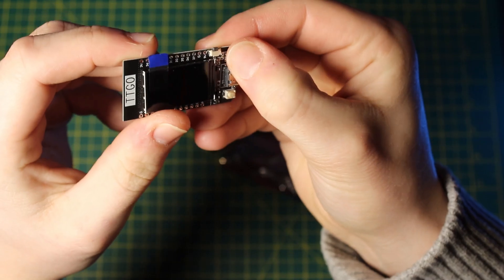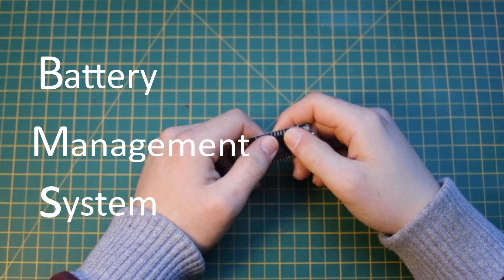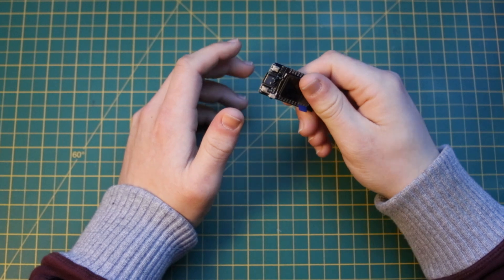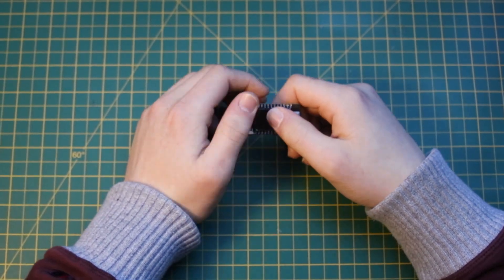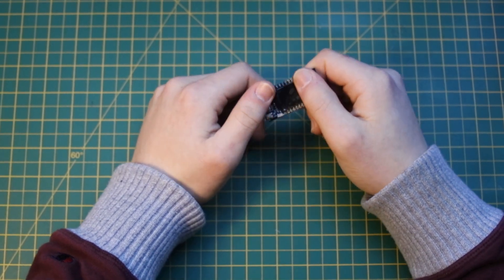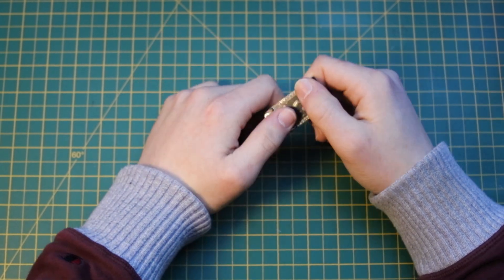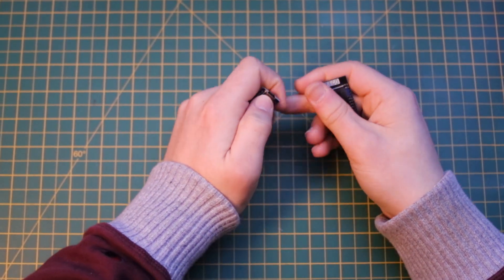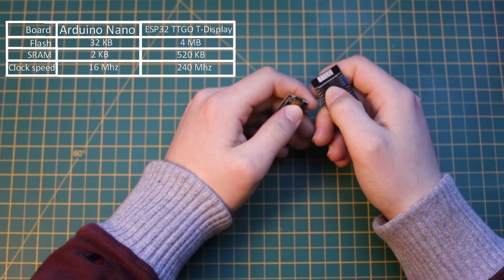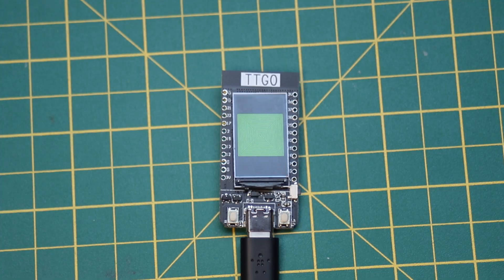The board has an LTH78 BMS IC, which stands for Battery Management System, that manages the battery. Basically it protects the battery from short circuit, overcharge — which is when the battery is charged to too high a voltage — and over-discharge, which is when the battery is discharged to too low a voltage, all of which can decrease the lifespan of it. Another advantage of using an ESP32-based development board are the vastly superior specs compared to, say, a generic Arduino Nano, which in this case allows the screen to be driven very quickly.